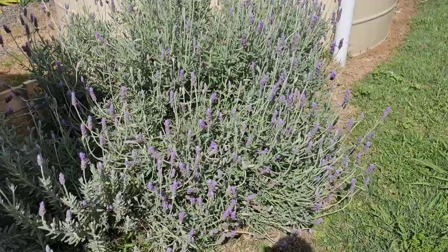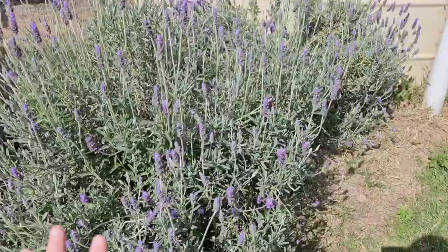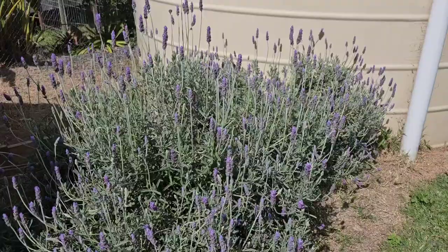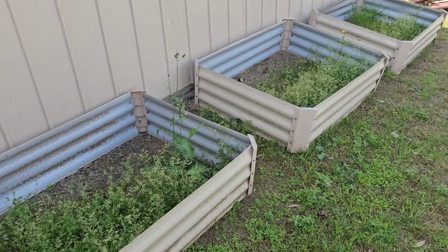This is my lavender — there are three plants here in total. This one is struggling a bit, but the other two always have bees hanging around. I've harvested from them four or five times now and they're still growing so insanely strong. I have more than enough lavender growing, but this is definitely my favorite thing to harvest right now.